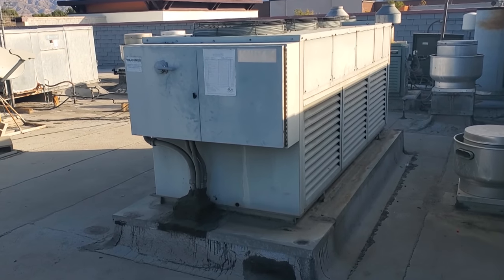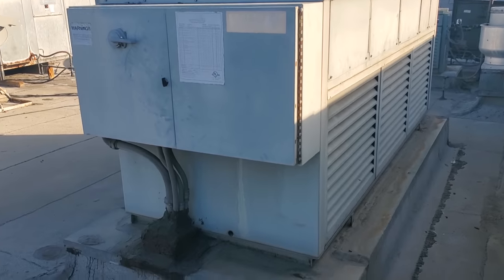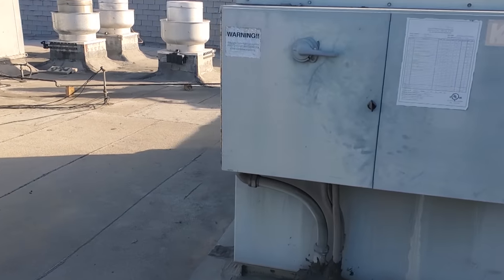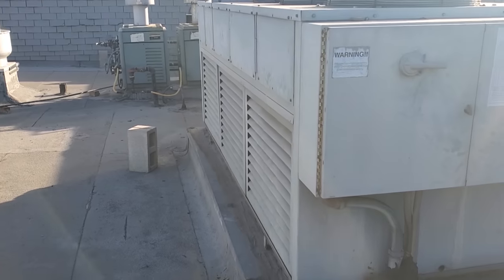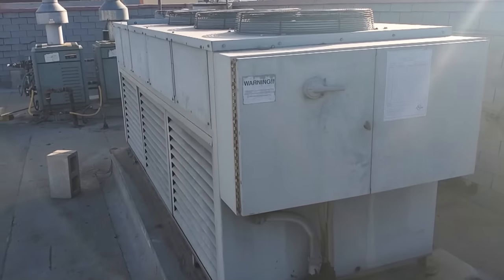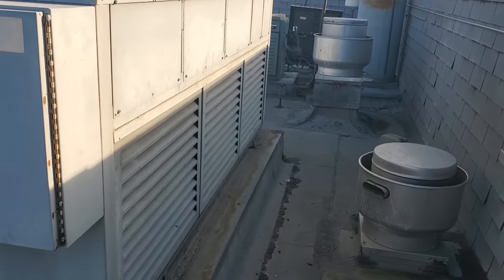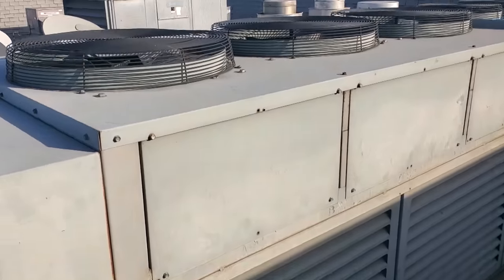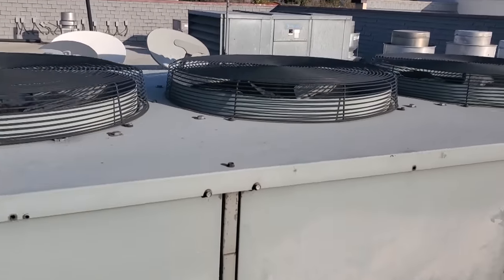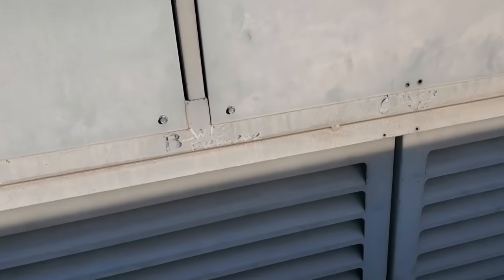I'm going to start up here at the roof. This is a Kyrak refrigeration rack — I have quite a few restaurants with this almost identical rack. We're here to do a leak search, but we're still paying attention to everything. We noticed that the condenser fan motors are cycling. These cycle on temperature in this rack.